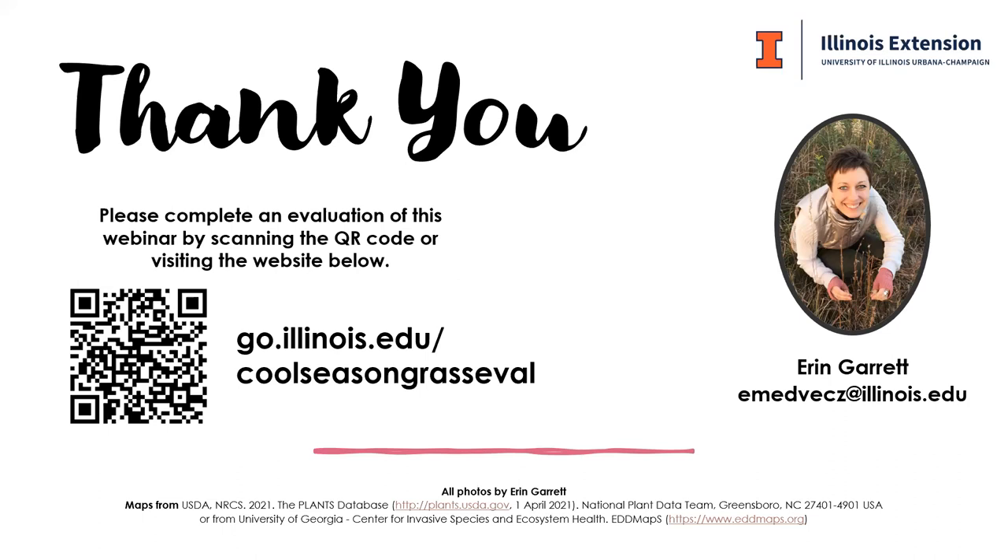Do you have a recommendation on an app to use on your phone to identify broadleaf weeds or grasses? I generally don't use apps myself. I'm not sure how good iNaturalist is at grasses, but that's one I'm trying to get into for identifying plants — because there will be other people that can look at the picture you submit and give you suggestions on what type of plant it is. But in general, I unfortunately don't really have any app recommendations.